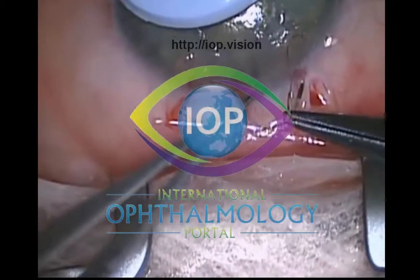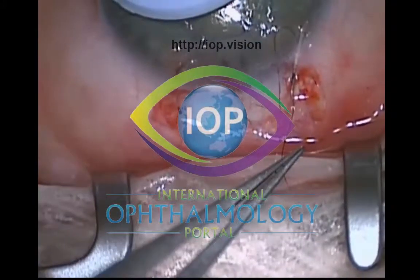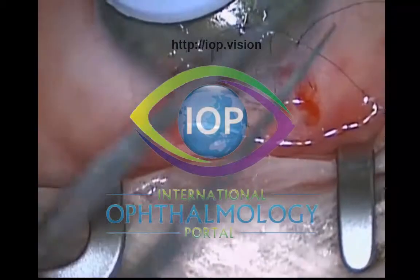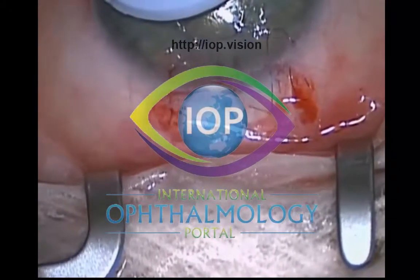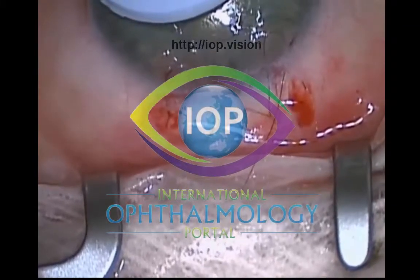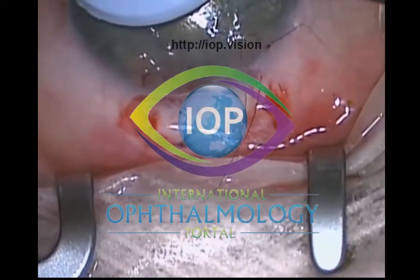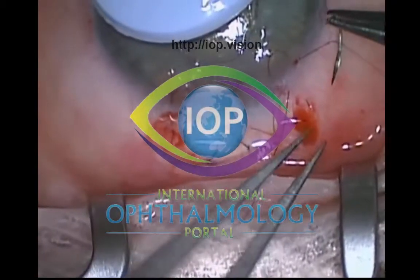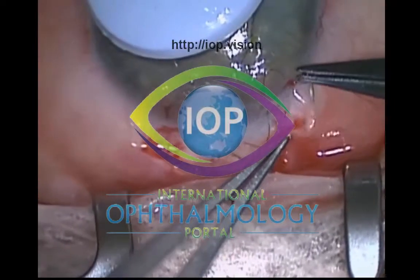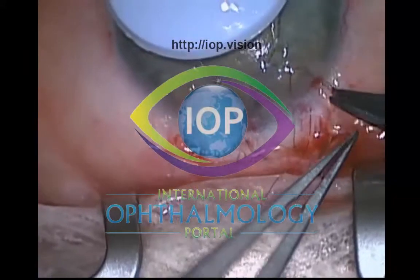I think the next step, closing the conjunctiva, is one of the most critical steps and for me it takes sometimes almost half the time of the operation. It's such a critical step that you have to get right. If you don't get that conjunctiva or wound watertight, you're in for a very rough post-operative course. You can't get out of that eye until you've got it absolutely watertight.